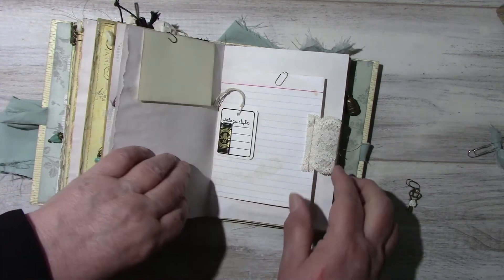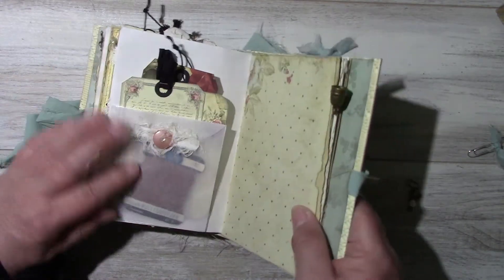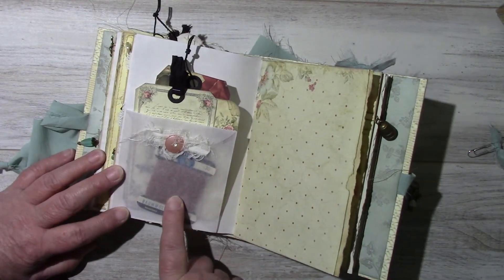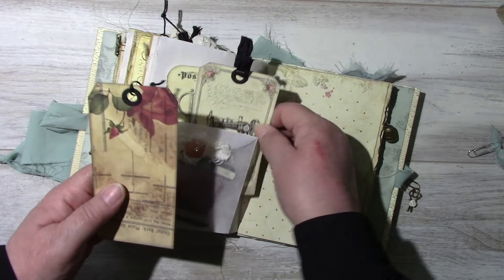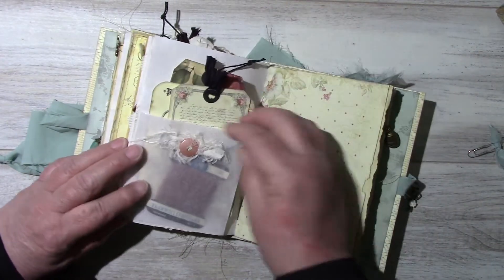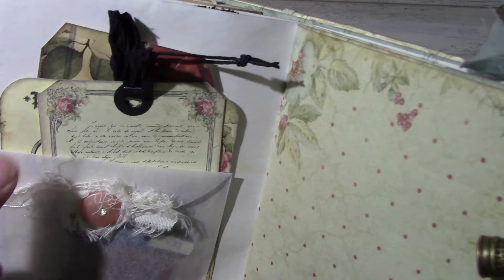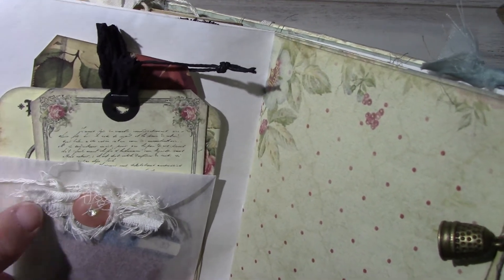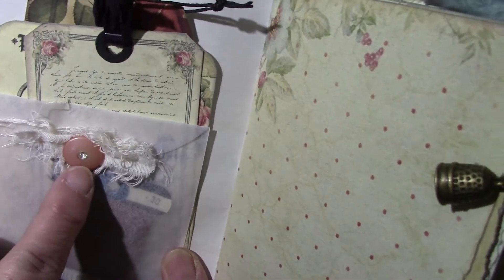Just stamped 'vintage style.' Another glassine envelope that I have in my Etsy shop — it's square. This is from the sewing kit, and as I said it was from Artemis. And on the back I just put some cotton twine — I really like it — with a button with a bling in the middle.